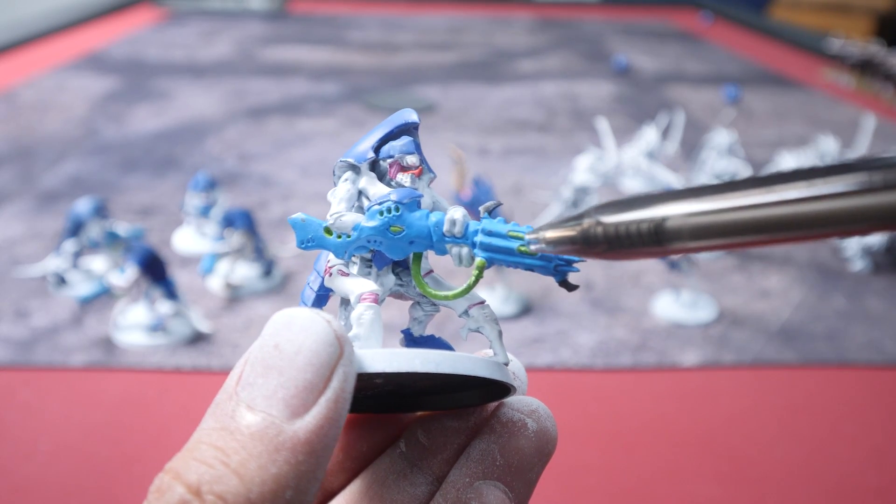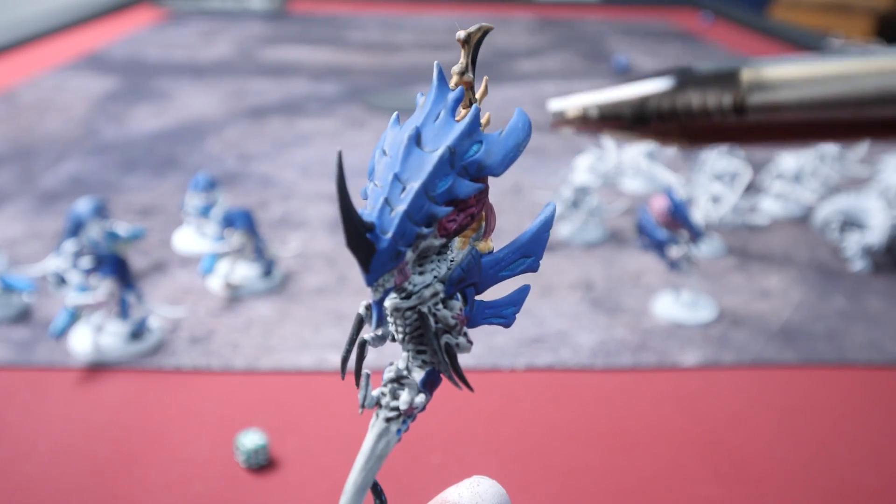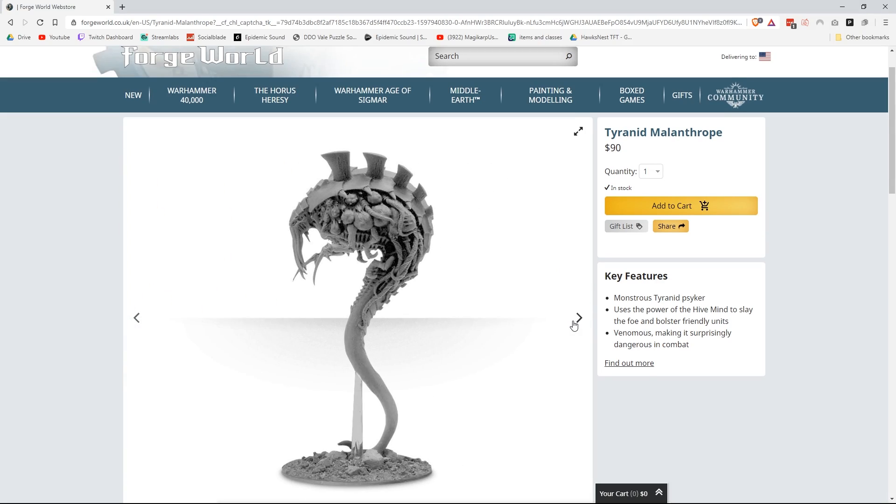Luckily for the rest of the army, I already painted my Ripper Swarms as well as my Hiveguard and Neurothrope — not based, but we're going to try and fix that this week. I've also already built all the models, so that's going to cut my time by a lot. The only model I still have to build is my first Forge World model, the Malanthrope.